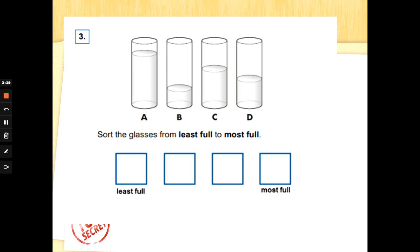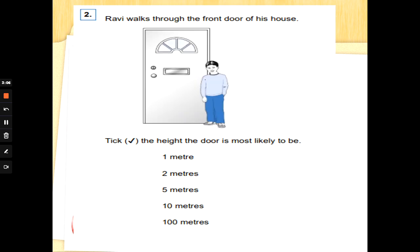Number three: we've got some containers here with some liquid in. Sort the glasses from the least full to the most full. Which one has got the least amount in? That's it — B! Cross it out so you know. I would go to the end of the line, like a number line, so I don't get mixed up. Which is the most full? That's it — A! Cross it out, then go back. After B, which has got the next least? That's it — D! Cross it out, and then C must fit in that box. Well done — great ordering!